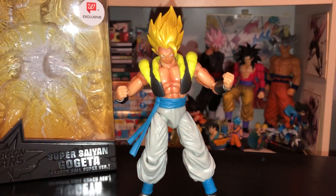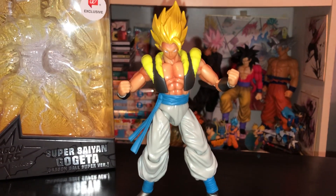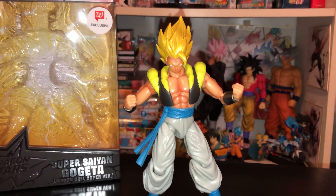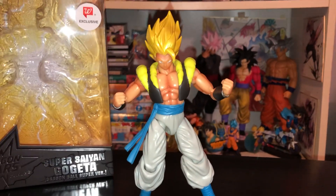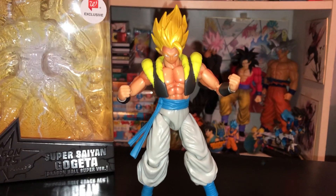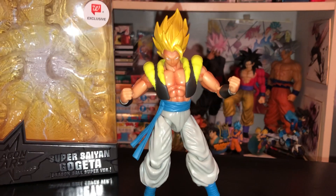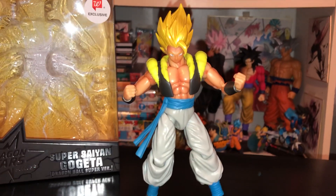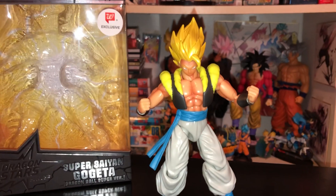At first I wasn't going to get this figure until I found out that it was a Walgreens exclusive. Then once I saw it in person I was like, okay, this looks really good for a $20 figure being sold at Walgreens.